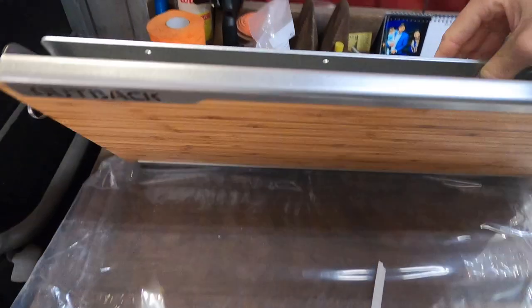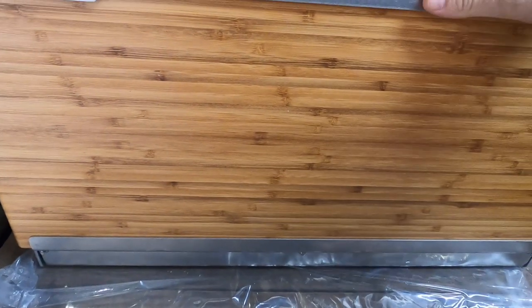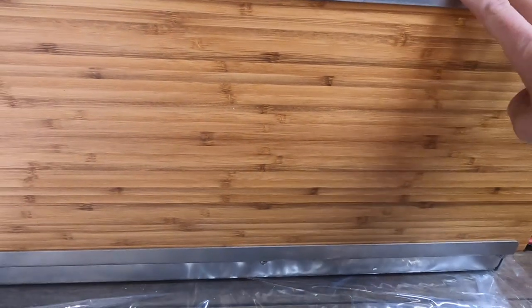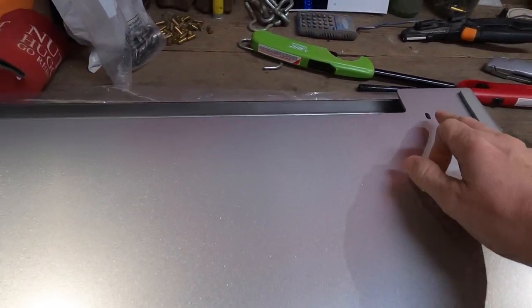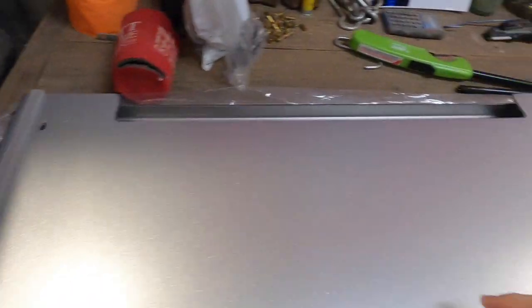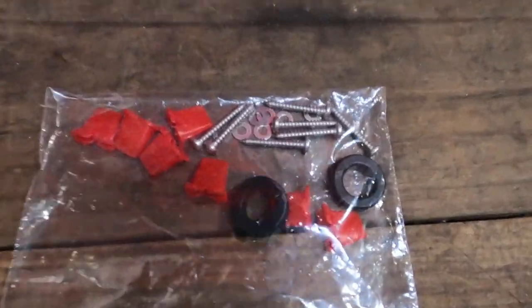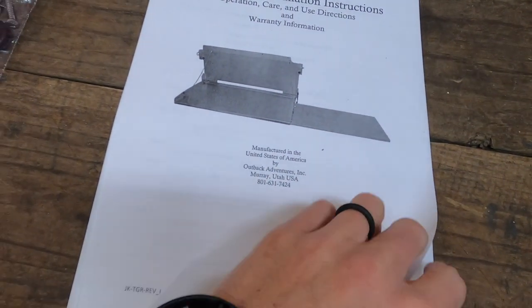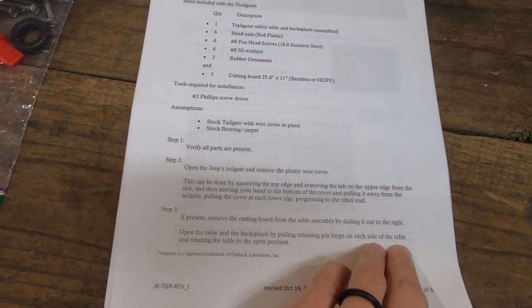So here it is. It's called the Outback Table. I went with the bamboo cutting board or serving table. This will slide out over here. It's going to mount in these holes here and then two down here in the bottom. It comes with all the mounting hardware, which is not very much — just a few screws. Got the directions here, seem very straightforward. Going to get that plastic wire cover pulled off on the tailgate there and get to work.